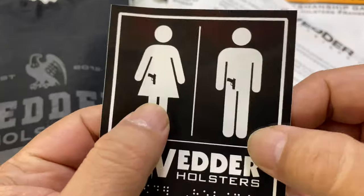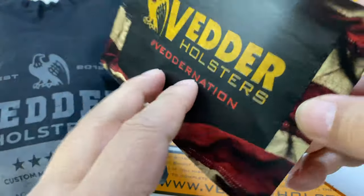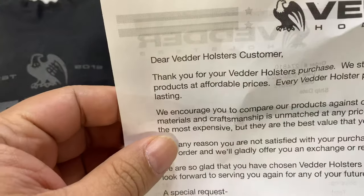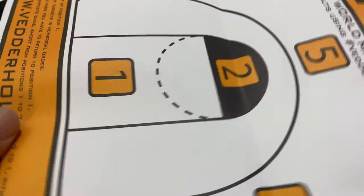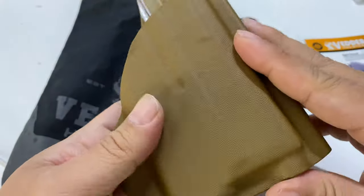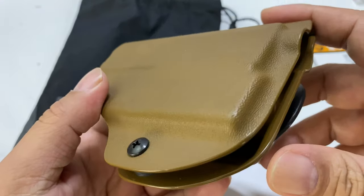You get this here from Vedder Holsters. And I want to show it to you here — it looks like we've got some information there. They also send this little target, or a QR code so that you can share it. I wanted to go matchy-matchy, and they make it in a variety of colors. So I ordered this in — I think they called it Coyote.